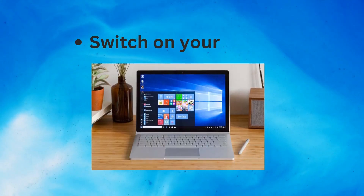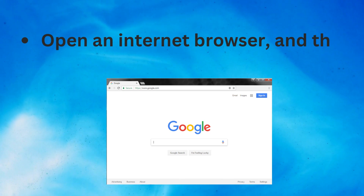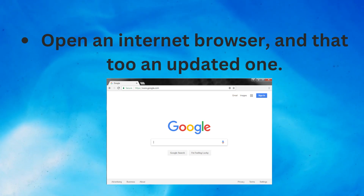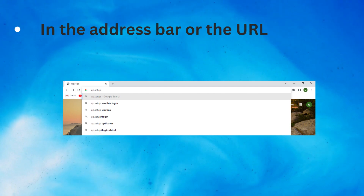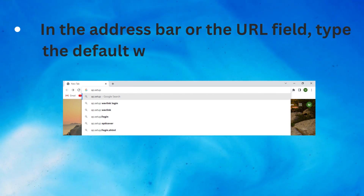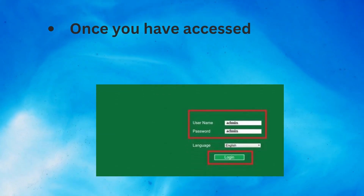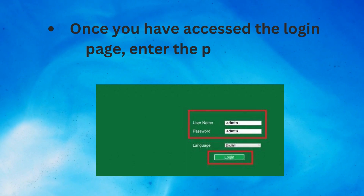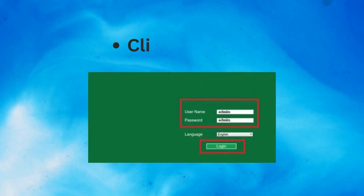Switch on your laptop and open an updated internet browser. In the address bar or the URL field, type the default web address ieapp.setup. Once you have accessed the login page, enter the password and username, then click on Login.